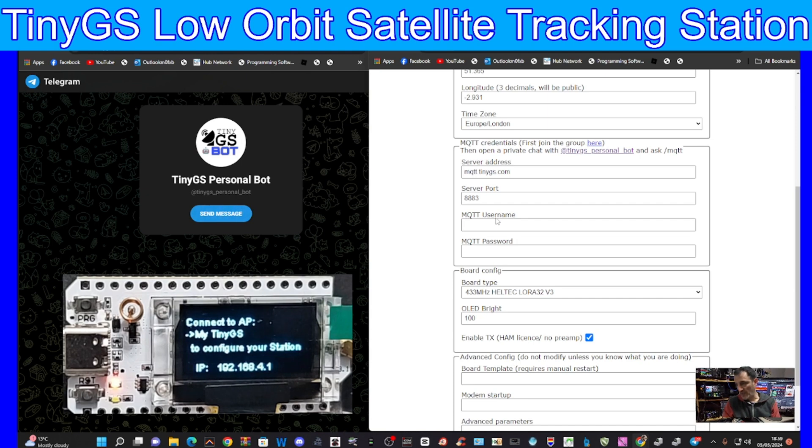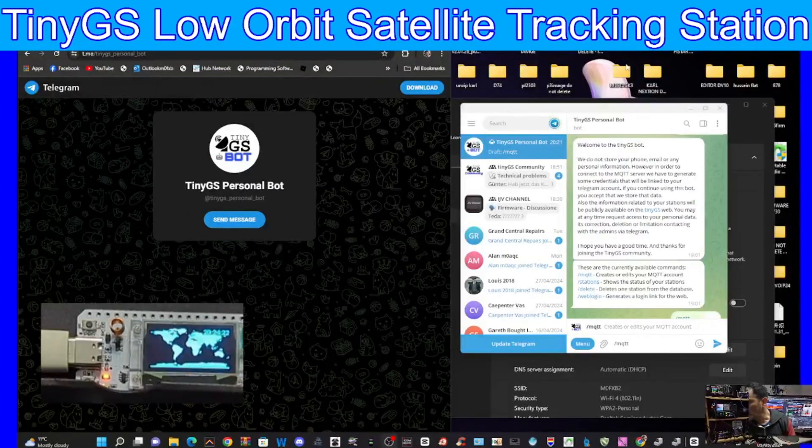One thing you will need is the MQTT username and password, which links everything together and makes it all work. Go to t.me/tinygs. To get your MQTT credentials, click the bot, type /mqtt, hit the arrow, and you automatically get a username and password to fill out your configuration form. Then scroll to the bottom and hit Apply. Within this personal bot - link in the description - you can also show the status of your stations, delete a station from the database, and generate a logging link for the web.